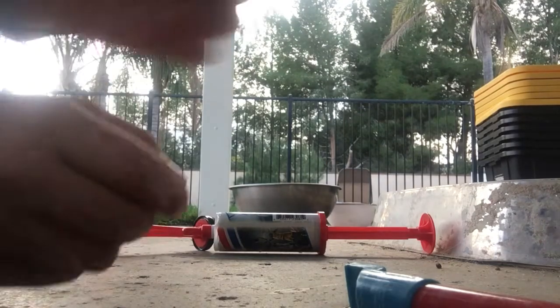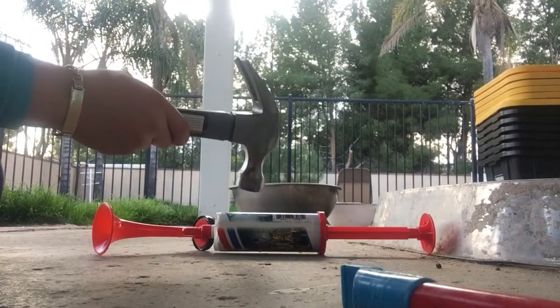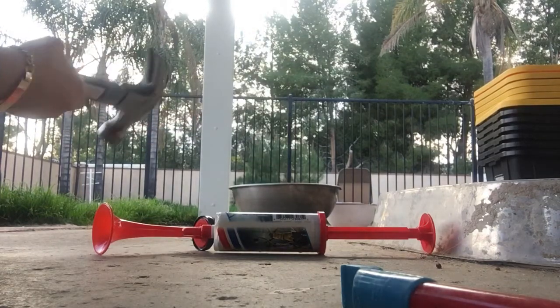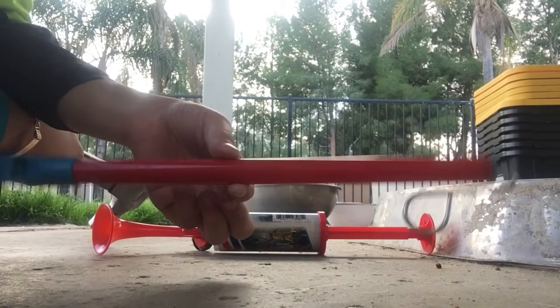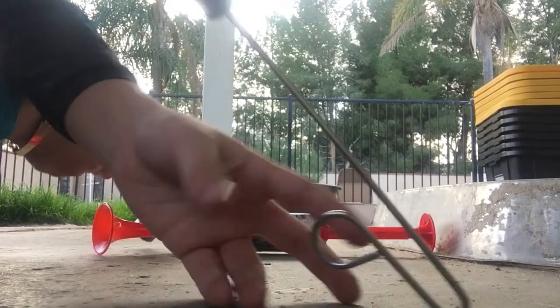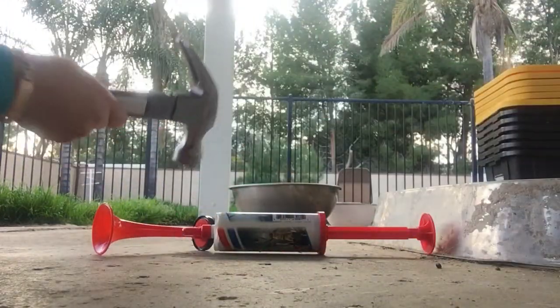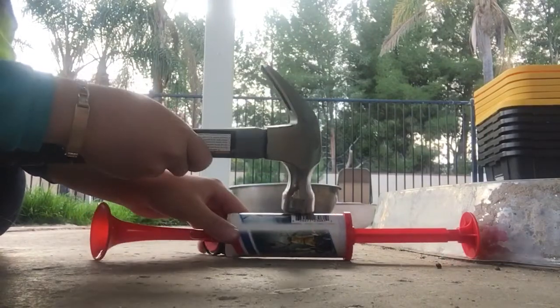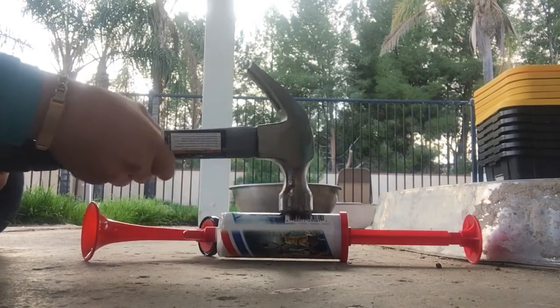Hello guys, in this video we are going to be smashing this. When I'm done with this, I need you guys to smash the like button. I'll do a video about what's this, where is this, what's inside this. Today we're gonna be smashing this to see what's inside.